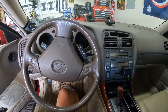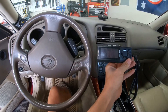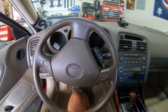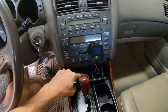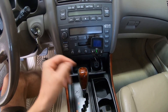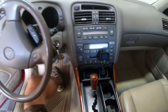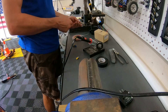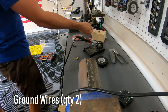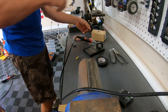First you need to figure out where you want the Apexi NEO to be. I think it's better if it's kind of hidden so it doesn't get stolen, but you also want it in view for tuning purposes. A lot of people put it in the ashtray and cut it out so it fits nicely. I kind of utilize the ashtray, so what I'm going to do is put it in the glove compartment.